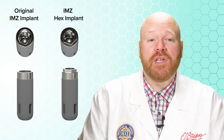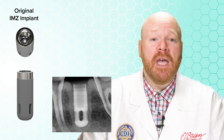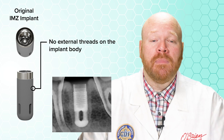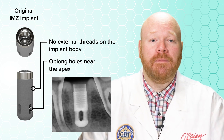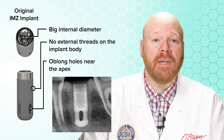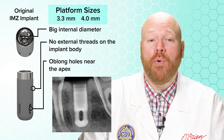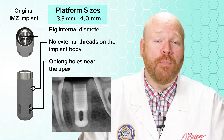You can identify the original IMZ radiographically by a few notable features. First, there are no external threads on the implant body. Second, you'll see oblong holes near the apex of the implant. And finally, the internal diameter is fairly big because the IMZ screws are larger than most other implants. There are just two platform sizes, the 3.3 and 4.0, but we definitely see more of the 4.0.